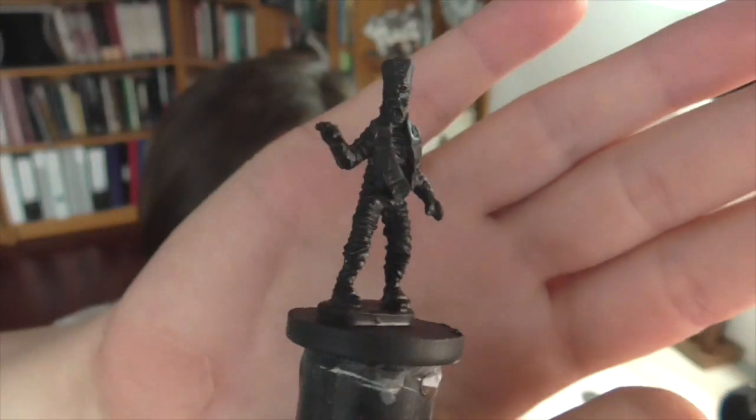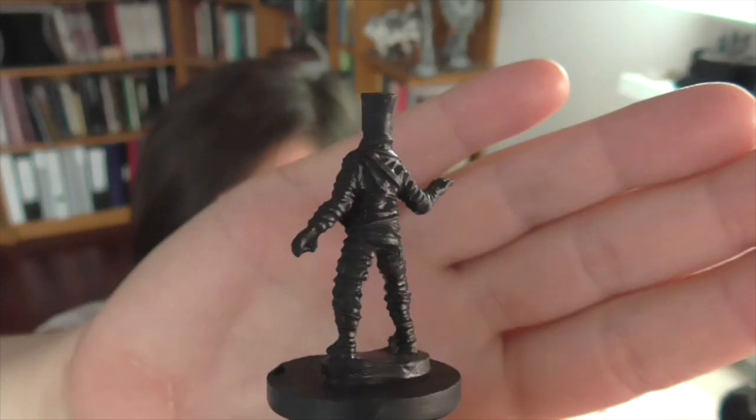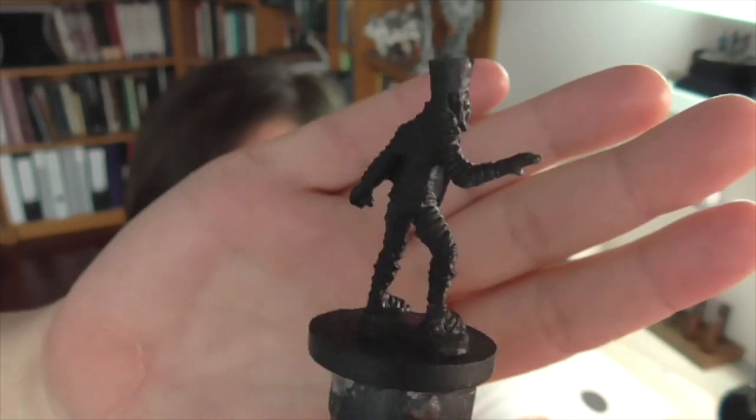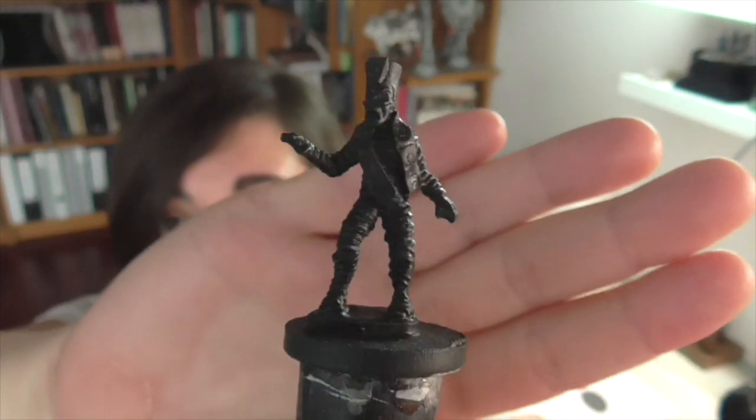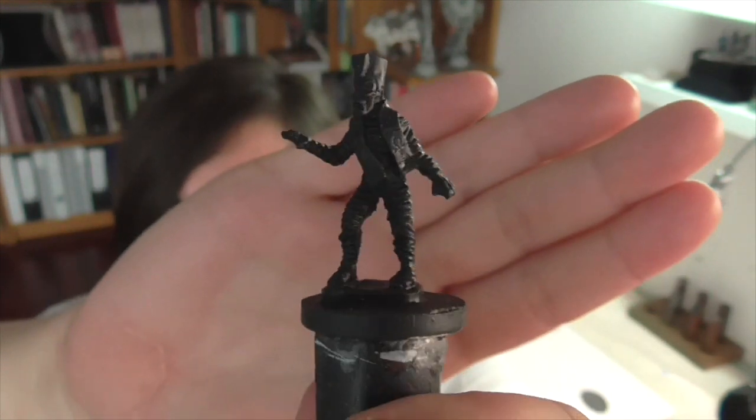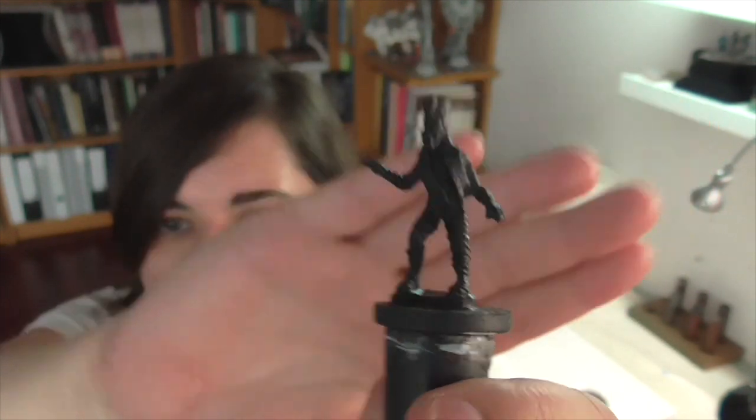I thought it'd be fun to go along with that and paint a new monster figure for you. I've picked out this neat old-school mummy model — this is by Wargames Foundry. It's definitely one of their older models, part of their Casting Room range, but he's just neat and characterful. He kind of reminds me of the Iron Maiden mascot, so I'm going to be showing you how to paint him.